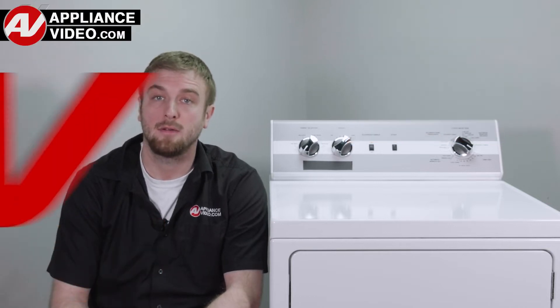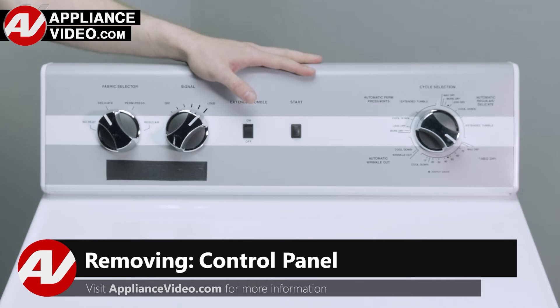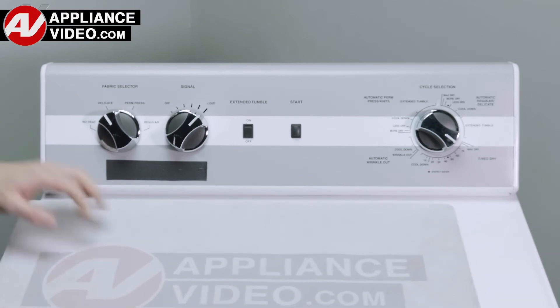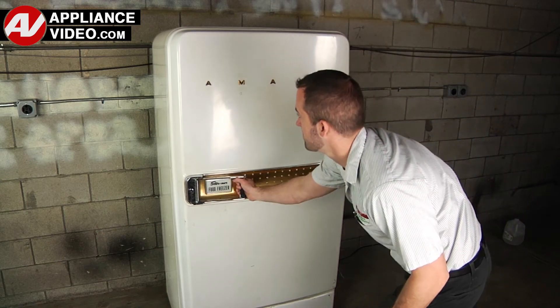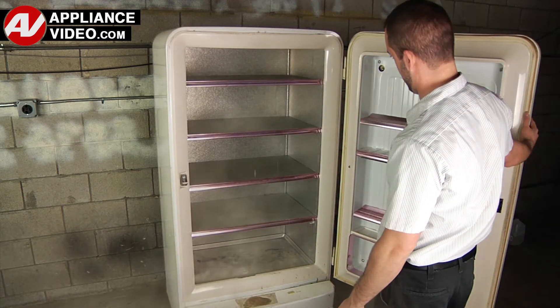Click on the link below to view this repair video. ApplianceVideo.com guides you step by step, giving you the confidence to avoid recalls and callbacks, and also saving time on repairs. Whether you're up against an uncommon repair or the latest appliance on the market, our videos have been created with you in mind.